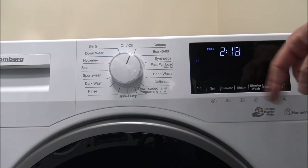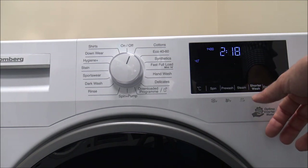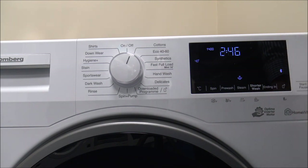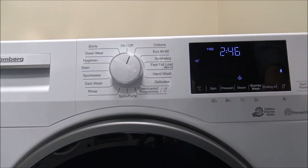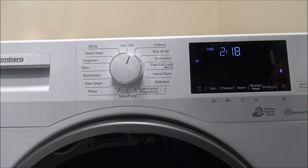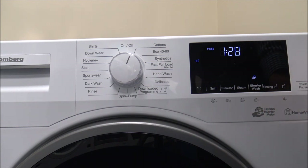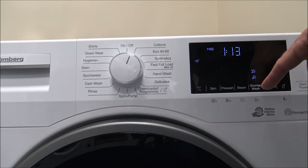You've got a Steam option, and the main advantage is that it can reduce creasing in clothes. It's applied throughout the wash, especially towards the end. As standard it would change the program from 2 hours 18 to 2 hours 46, so it adds quite a bit of extra time. If time is a consideration but you want the good washing performance of the Cotton program without going down to Fast Full Load, you can use the Shorter Wash option — reducing from just over 2 hours to 1 hour 28, or further down to 1 hour 13.